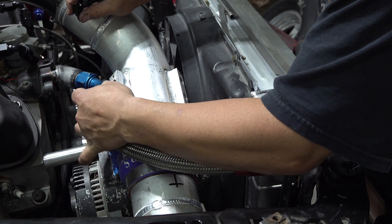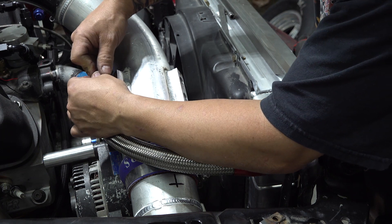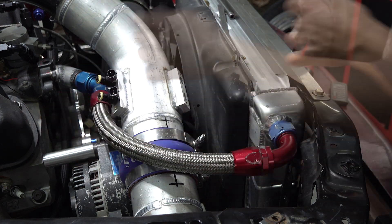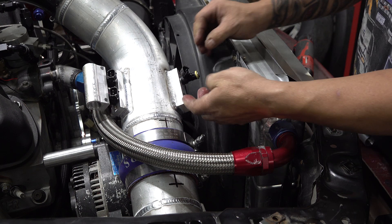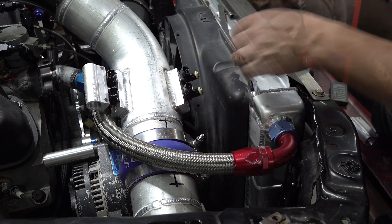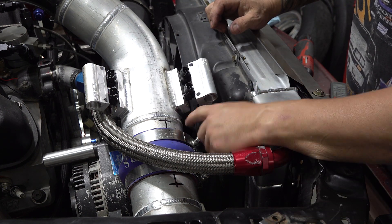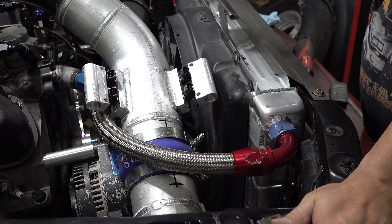We've got everything welded up, deburred, and cleaned up, so now we are ready to put them in the charge pipe and see what it looks like. There's our rail — let's put the second one in there. The last little pieces are going to be a U-shaped piece that bolts to these holes and goes around this, and then a bolt goes through here — it's kind of like the Edelbrock fuel rails on one of their EFI intakes.